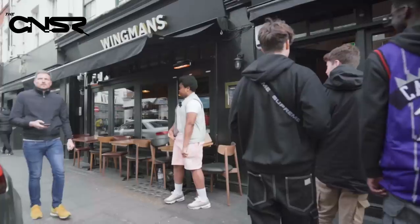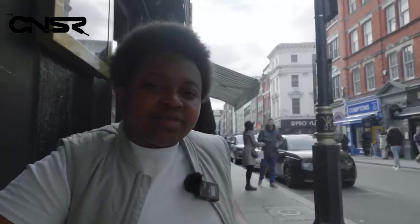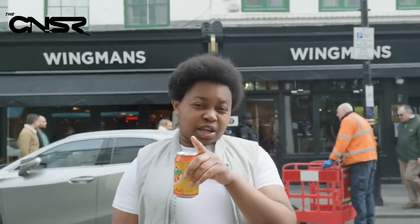That was us here today in Soho, slash Fitzrovia, or Leicester Square-ish. I'm gone. Safe. You can see what's going in — outro. Pre the videos, last week, the week before, all of that. Hold tight Mirinda.